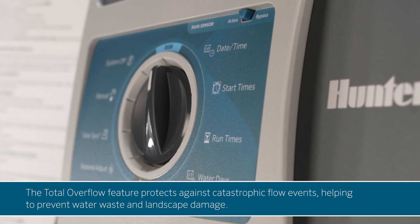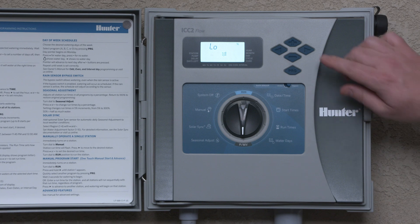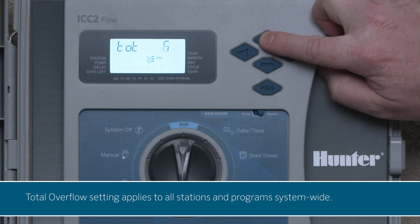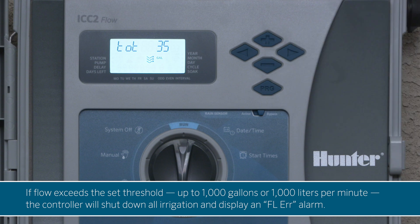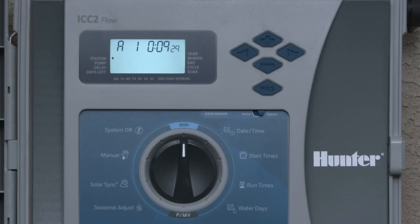The total overflow feature protects against catastrophic flow events, helping to prevent water waste and landscape damage. Press the right arrow button to set the total overflow setting, which applies to all stations and programs system-wide. If the flow exceeds the set threshold — up to 1,000 gallons or 1,000 liters per minute — the controller will shut down all irrigation and display an FL error alarm. For example, if you set your total overflow threshold for 35 gallons per minute (132 liters per minute) and your system detects a rate above this, the controller will shut down all active irrigation, cancel the program, and show an FL error alarm.